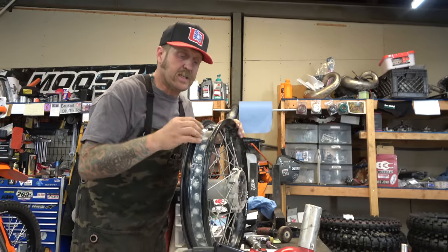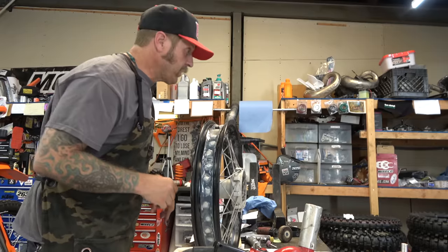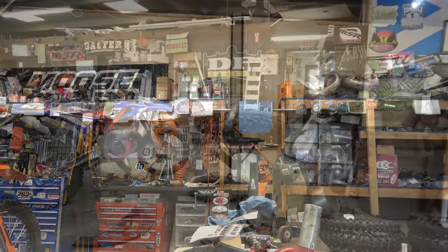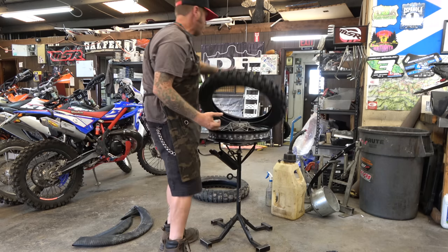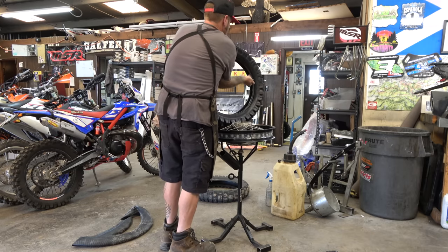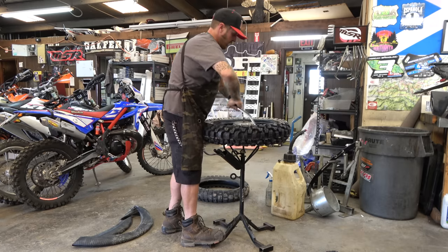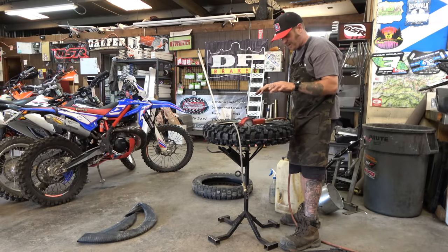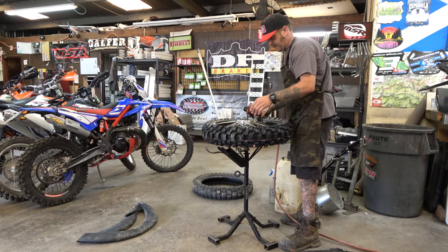Once you're done with the tape, the key is to get the tire on here as fast as possible. We've got a brand new Moto Z tire to put on this thing. Using some Murphy's tire mounting soap to get it nice and slippery. Tighten down the valve stem — but be careful, if you tighten it too far it can damage what we just did — and then we'll try to get this bead to seat.